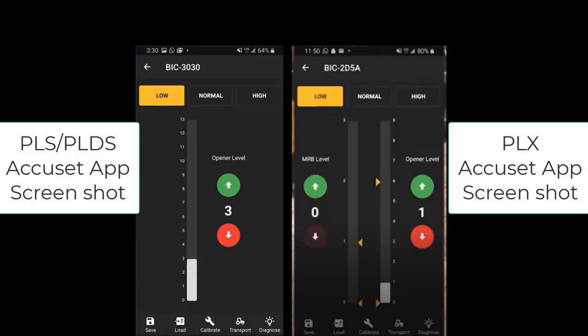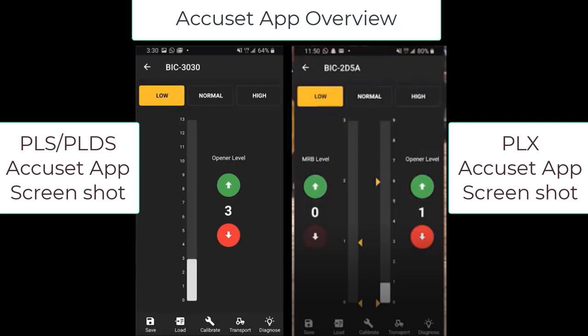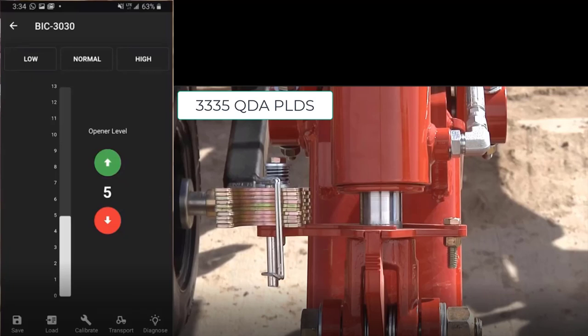The AccuSet system is controlled using the AccuSet app loaded onto your mobile device. Once connected, you can raise and lower the drill on the screen of your device. The first thing that should be done on a new system is to calibrate the depth setting. To perform a calibration, first remove all depth adjustment shims prior to AccuSet calibration, then lock out the opener and MRV hydraulics, and engage the opener hydraulic circuit in the proper direction. Start calibration on the AccuSet screen by touching the calibrate button at the bottom. The system will cycle from the lowest setting of the hydraulic cylinder to the highest setting.